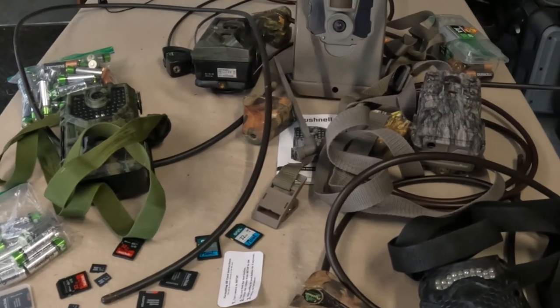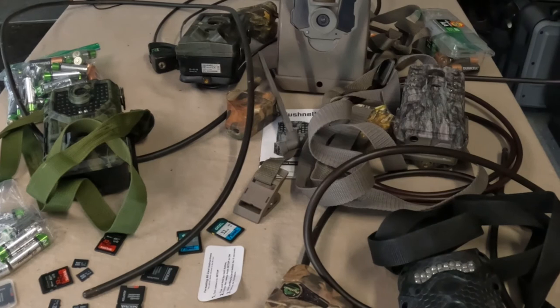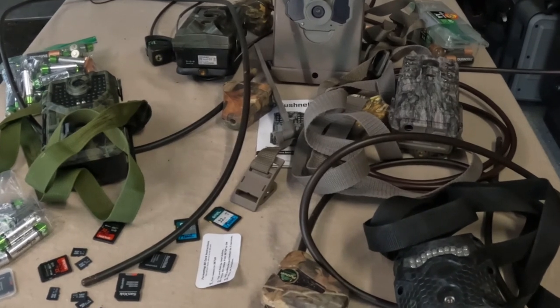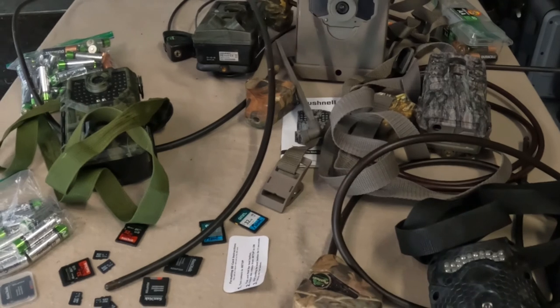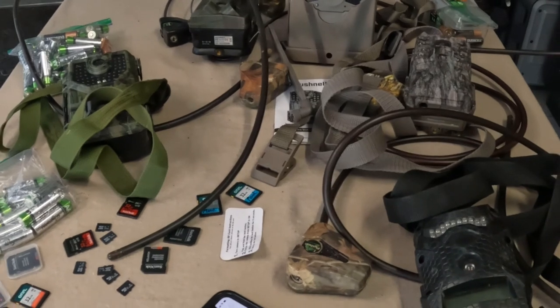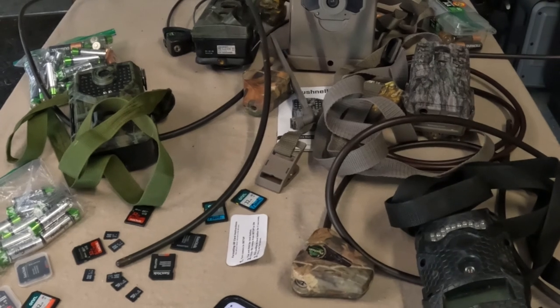Right now I've only got one cell cam — a Tacticam that I used at the end of last season. I really liked it and I'm looking forward to getting some cellular pictures this year. They're a bit expensive, so I'll invest in a couple more over the next few years. But you've got to be careful because the more cellular cameras you buy, the higher your monthly data plan will be — probably about three cameras at $50 a month is as far as I'll go.